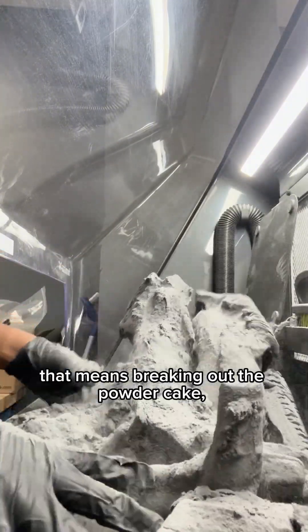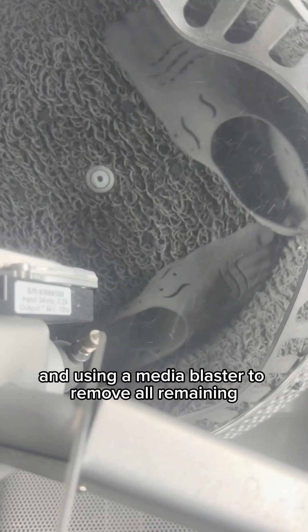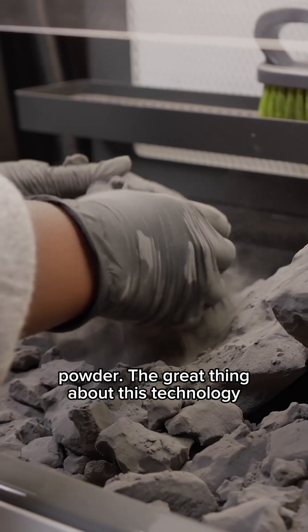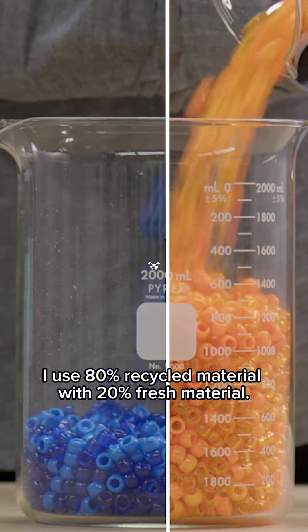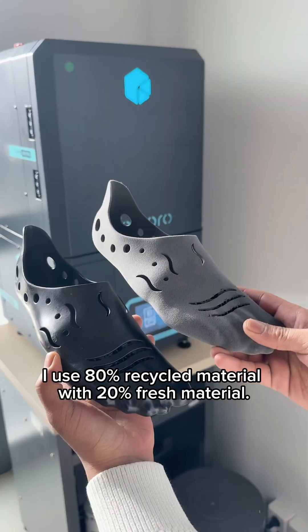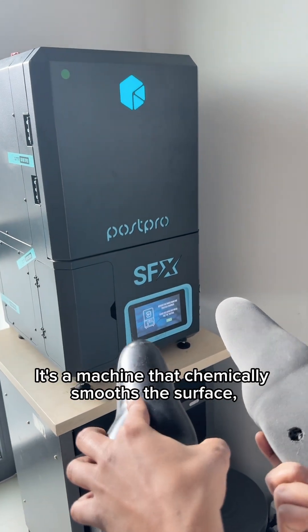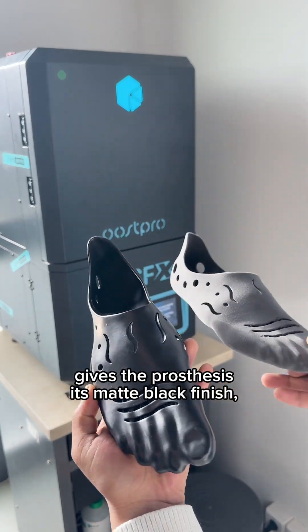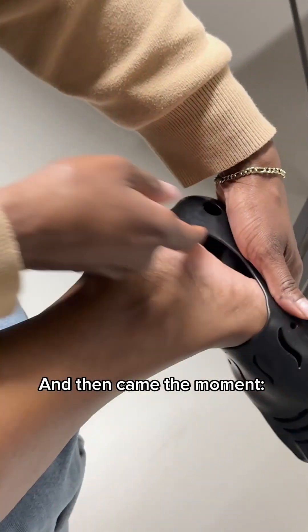After printing, it was time for post-processing. That means breaking out the powder cake, brushing the parts, and using a media blaster to remove all remaining powder. The great thing about this technology is that the material is recyclable — for every new print, I use 80% recycled material with 20% fresh material. Finally, we vapor smoothed it using the AMT PostPro SFX, a machine that chemically smooths the surface, gives the prosthesis its matte black finish, and makes the material more comfortable to wear in most cases.